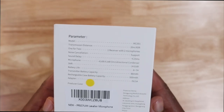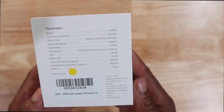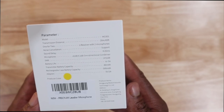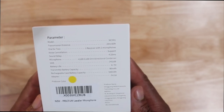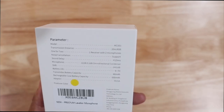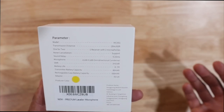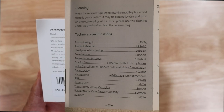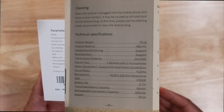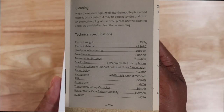They have some cool specs on here. One of the coolest things is it goes up to 65 feet — we are going to test that. It says it supports noise cancellation — we're going to test that also. The battery life is six to seven hours. The transmitter battery capacity is 80 milliamps, and then you have your rechargeable case battery which is 500 milliamps.